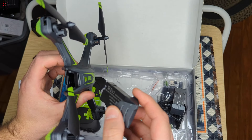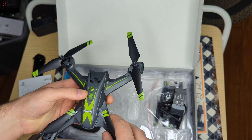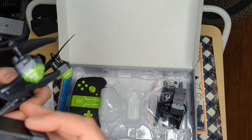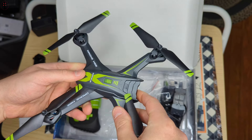The battery slot is in here, we'll have to check this out more. Power is on the top here. So you just turn this and place your battery in — there we go.